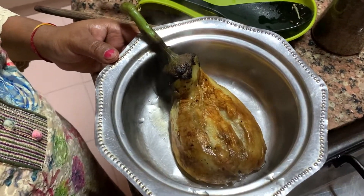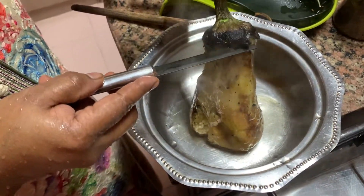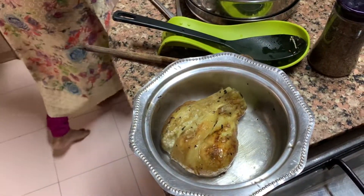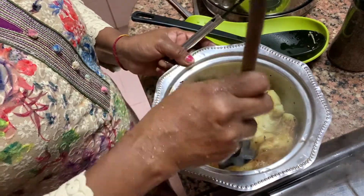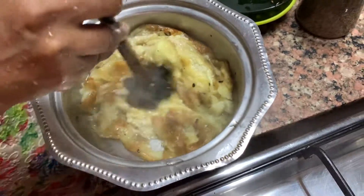Now the skin is out. Cut off the top part — uska jo oopar ka top hai, usko kaat dein. It's very hot, so we use a knife. Otherwise you'd smash it by hand. That's it.